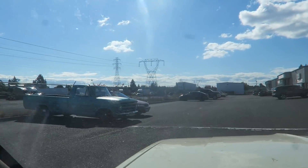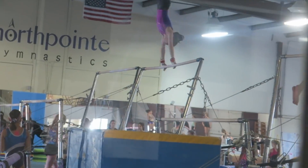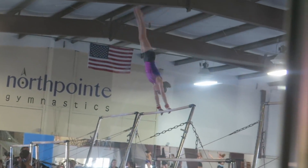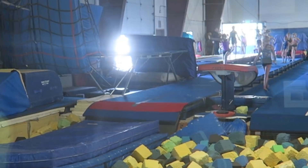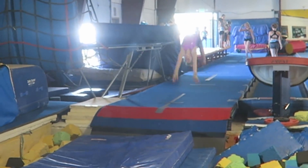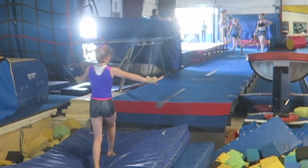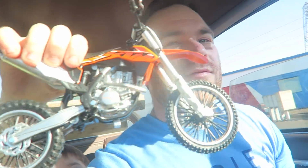We're heading over to the bike shop, but Lillian's gym is right by the bike shop so I think we should step in and say hi to her real quick. Is that alright? Mason, sure, go say hi to Lillian. Lillian's gone.